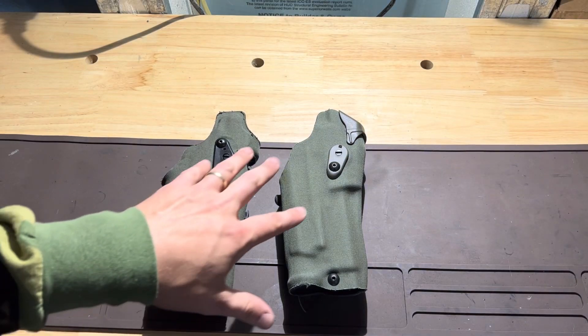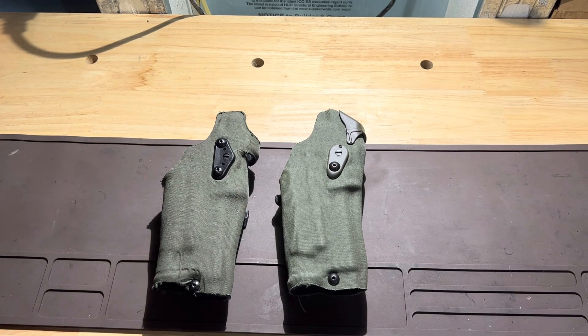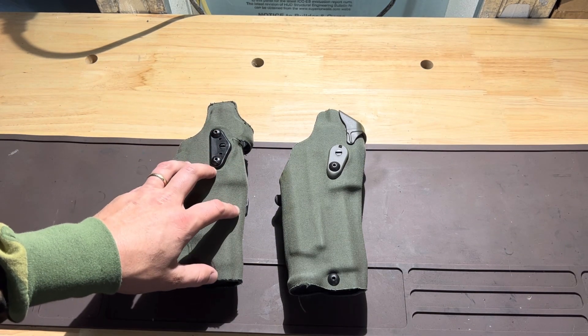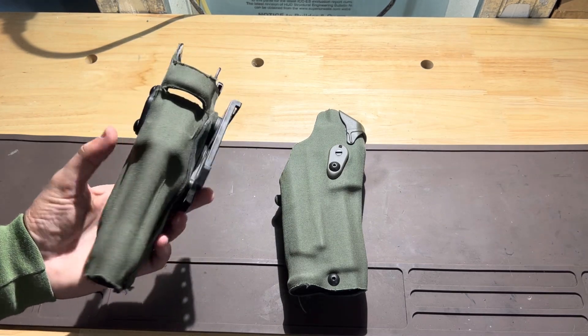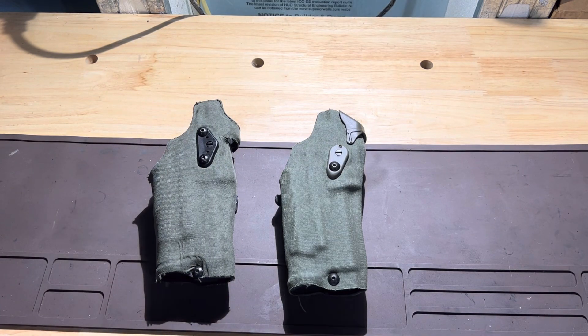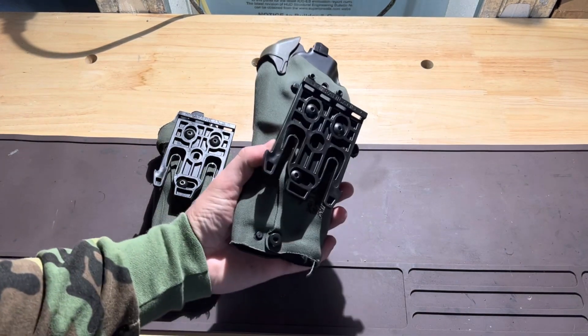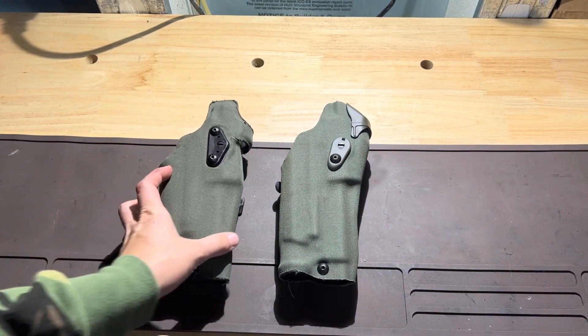The 6354DO and the 6390RDS — two holsters that we particularly run a lot and train with a lot — have been great holsters, hold up to the task, have had no issues with them, and they can fit a variety of different firearms. These holsters are both spec'd for the Glock 34 with the Surefire, but they can fit a different variety of firearms, like I said.